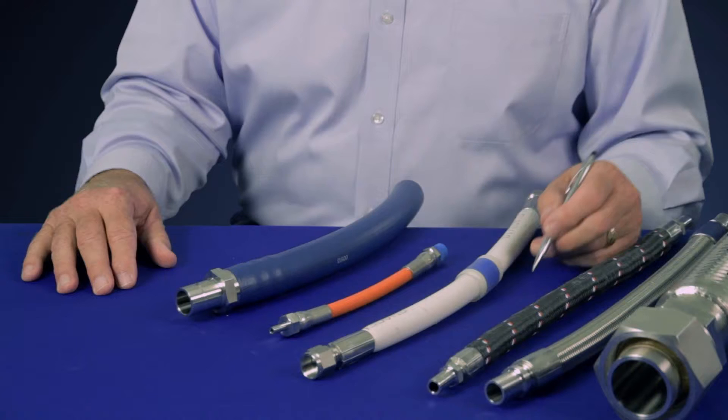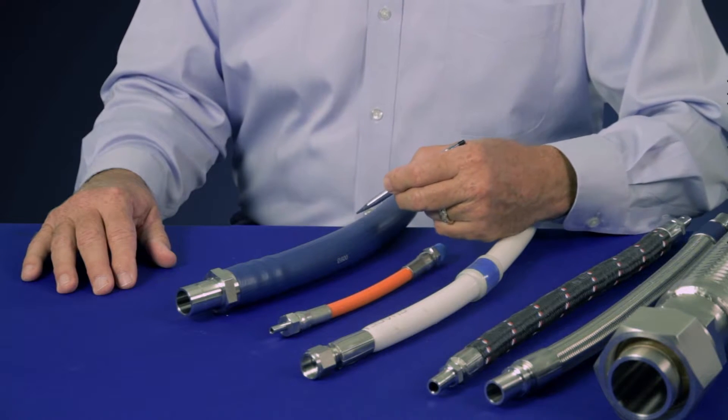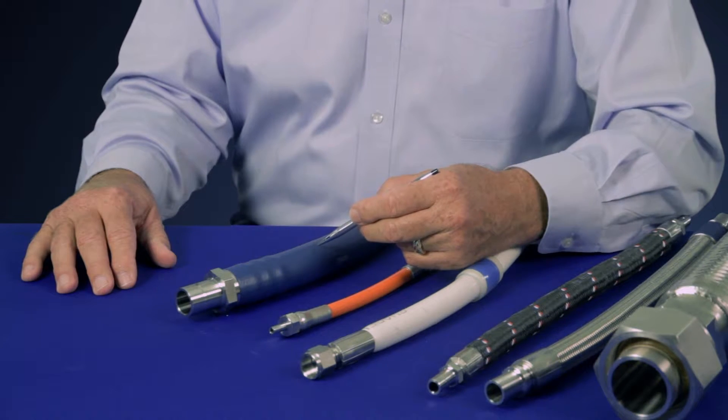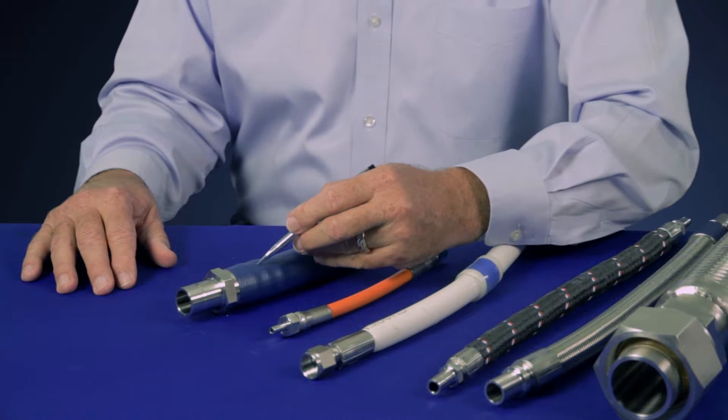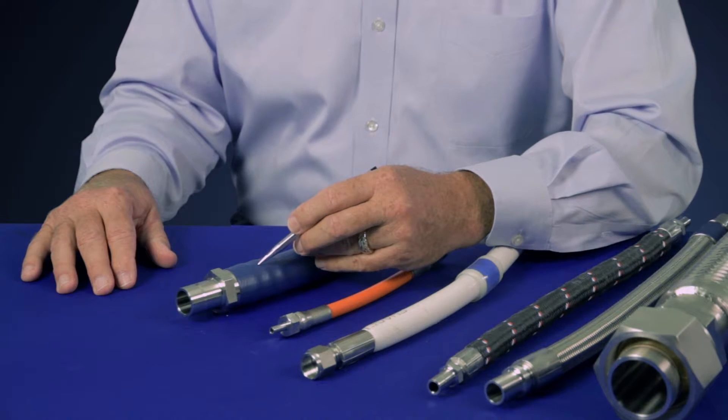Let's start with the most general service applications of air, oil, and water. Swayze Lock's general service line is our rubber hose, our PB series, that features a Buna-N inner core, fiber reinforcement, and push-on end connections for ease of installation.